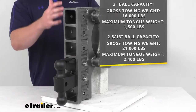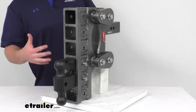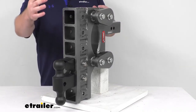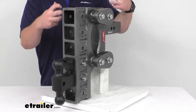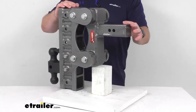With the torsion system, you are going to need at least about 100 to 1,600 pounds of tongue weight for the system to properly engage, and you won't want more than 2,400 pounds for your 2 and 5/16 inch ball. Otherwise it'll be too much for the system and you're not going to get that shock absorbing capability. Make sure that you have the proper tongue weight.